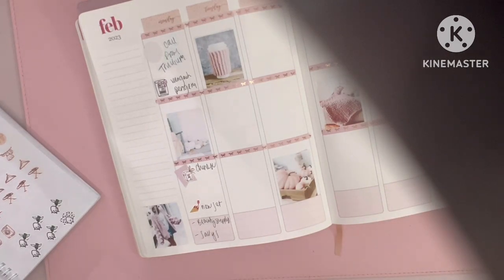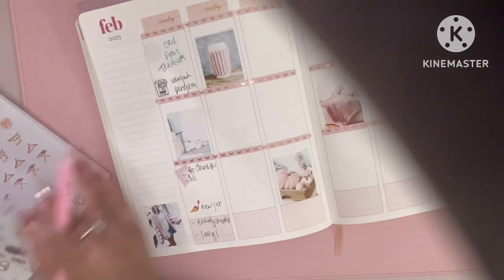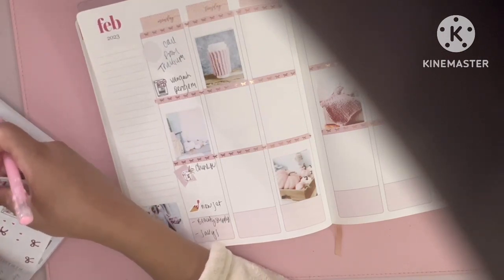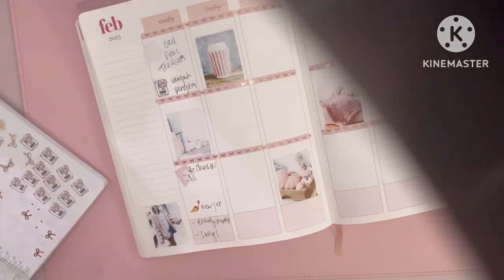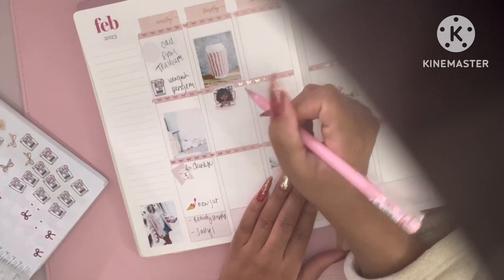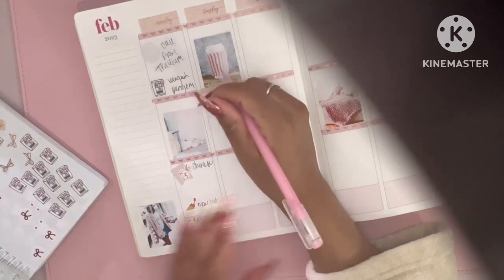Tuesday — I slept in. I like to notate when my insomnia has gotten the best of me so that when I go to the doctor I can tell her. This was definitely an insomnia issue, which is why getting up was hard. I had to call Etsy.